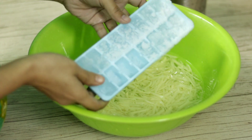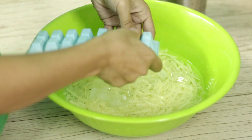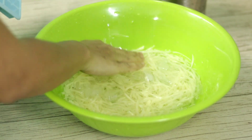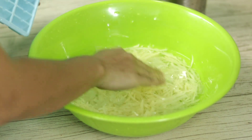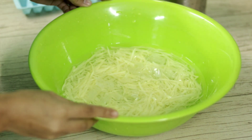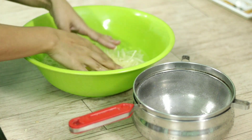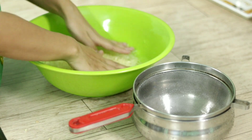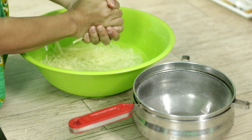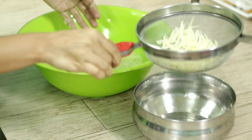Let's put it in water and add the ice cubes. We continue to work with this so you don't expose it to high heat.